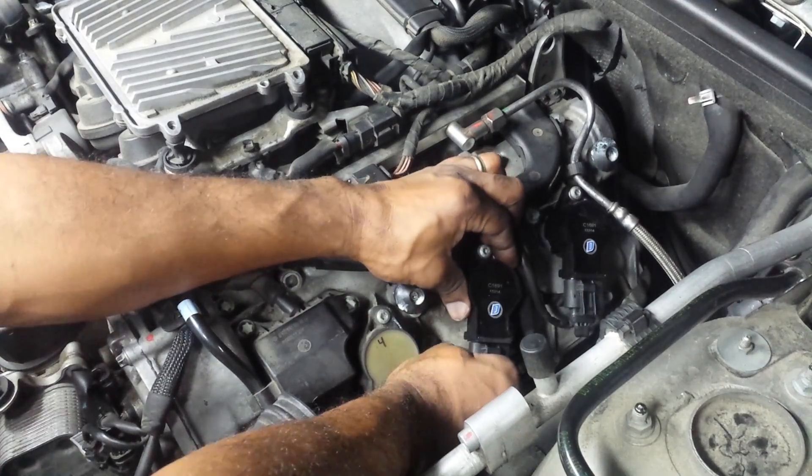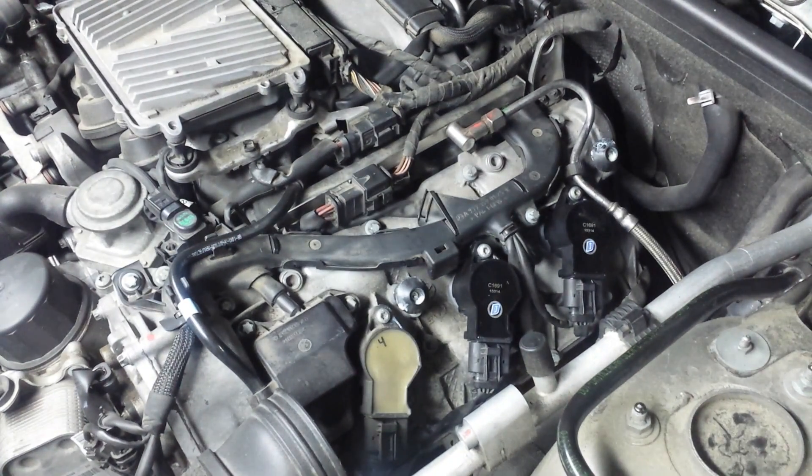Double-check your connections right now — make sure they're snug. Then the only thing left to do is to put back on the air intake filter cover and the cover.